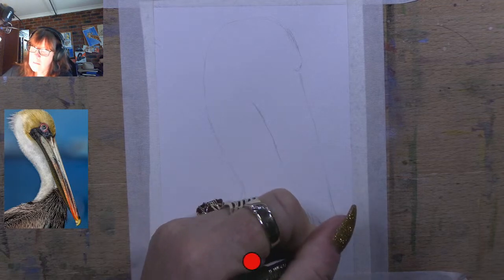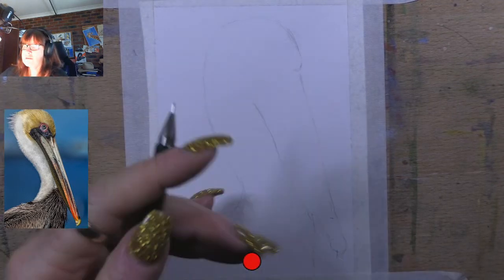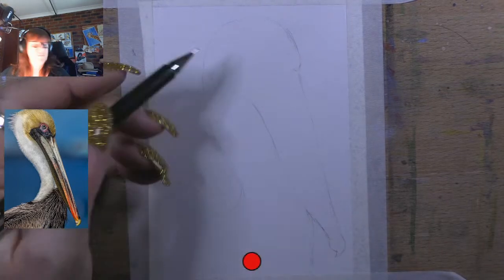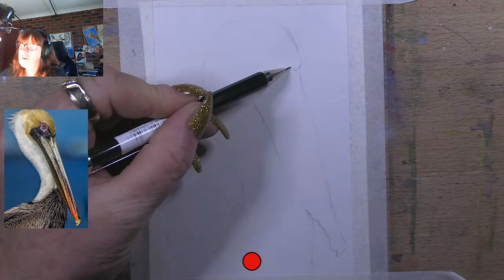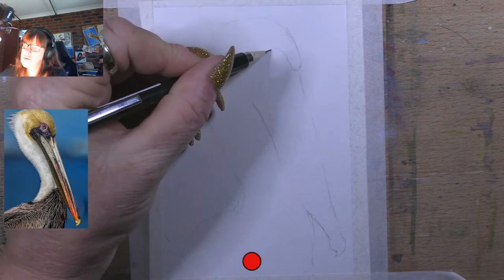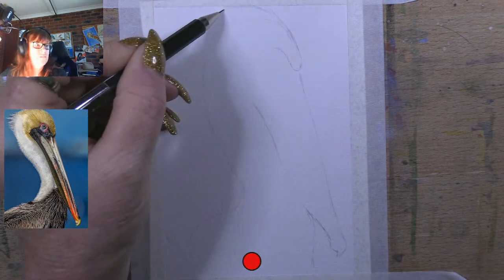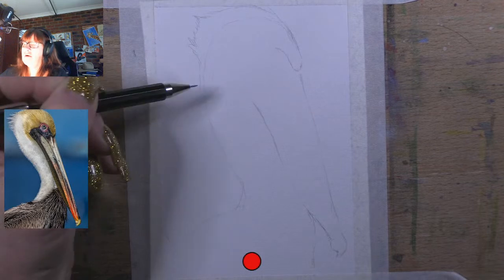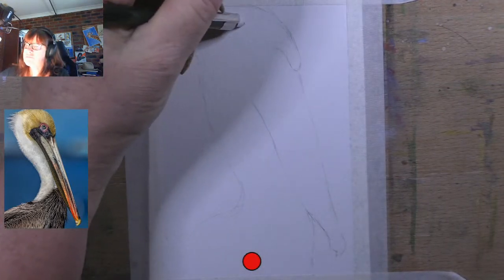I'll erase that little bit there and take that almost to the bottom. Let's have a look. So now I'll do his eye in. You can see his head actually goes to the top of the page. He's got a hairy back of his neck, so I can change the shape a little bit now as I go. I've got the basic shape in and now I add the details, which is the fun bit.